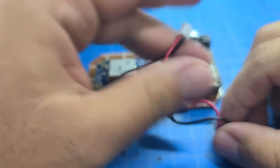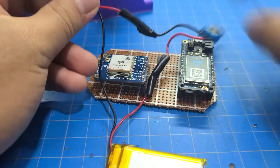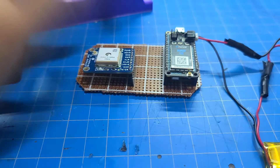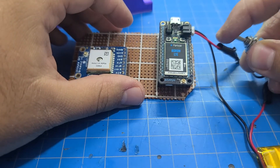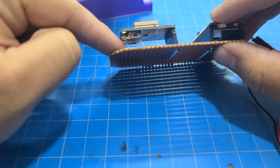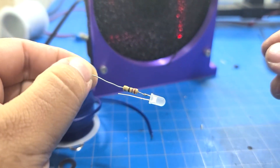Next up was the switch. I wired it directly to the battery to ensure no discharging occurs even if still plugged into the Boron. I cut the positive wire of the battery and wired the switch in line with it, then soldered the two wires back together and covered it with electrical tape.